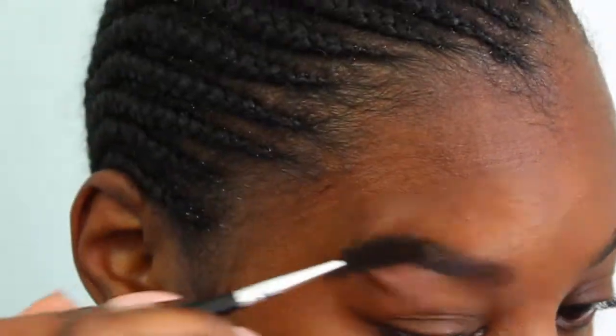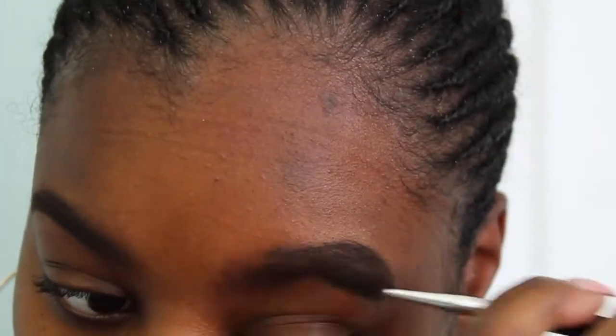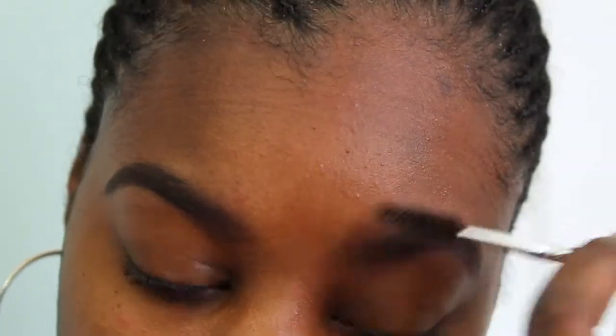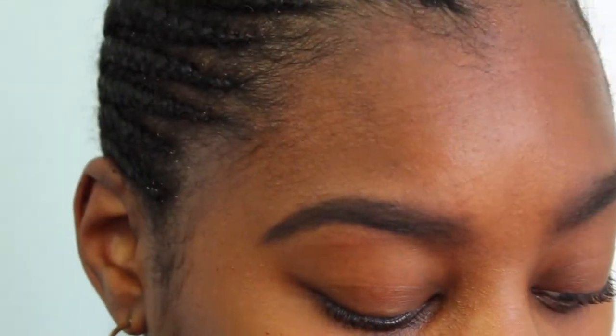So as you can see, this eyebrow right here just looks a mess, but that's okay because we're going to clean it up. Next, I'm going to take the spoolie end of my brush and just spoolie them out. When you spoolie them, it makes the eyebrows look more natural versus if you just colored them in and left them — it picks all the hairs back up and gives them a nice look. You can always go in and add more product where you see fit. I'm going to add some to the top to get more of a square shape rather than round, but I'm not picking up more product — just using what's already on the brush, filling in any areas that seem a little lighter.